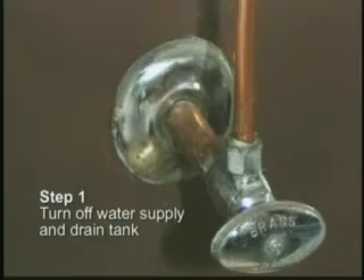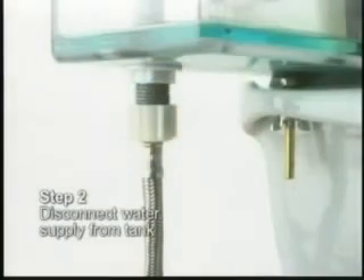Turn off the water supply and drain the tank. Disconnect the water supply from the tank.